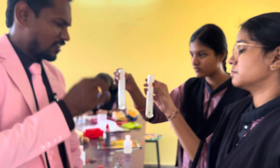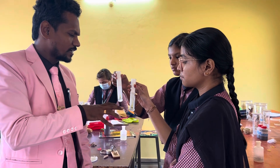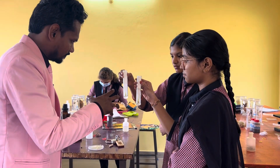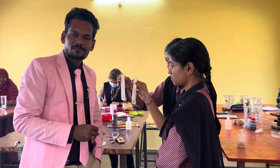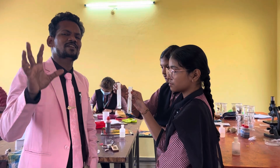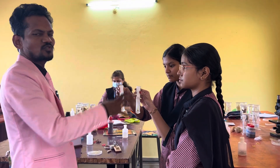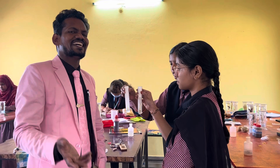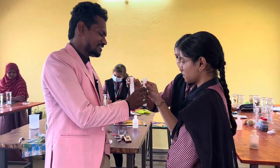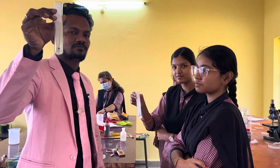In the model test, it is the first time we are getting such results. Generally we get these results in the public exam, but our students have proved even in the model test what they are capable of and what skills they have. Our campus achieved state second rank in the 2024 results. We have experienced faculty with 10 plus years of experience, and under their guidance such students are being created. The proof is these experimental results — what they have done themselves, that is the real proof.